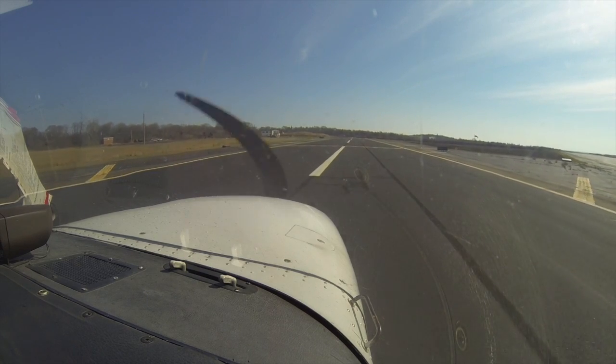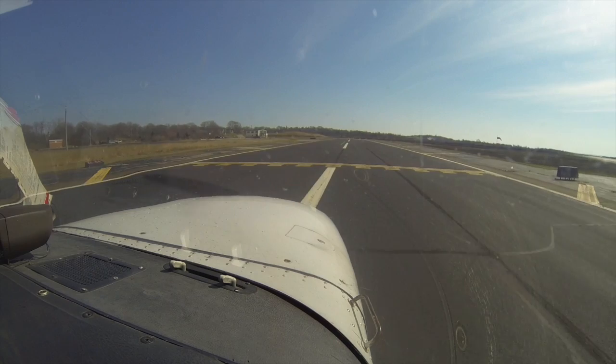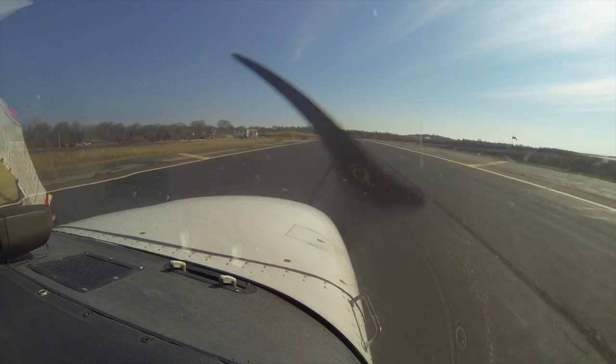We'll just taxi into the apron here. We'll shut down and I'll show you Fishers Island. Cool. Hand on the power — we'll pull some power out.